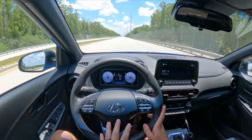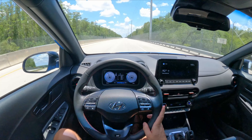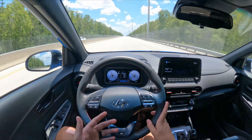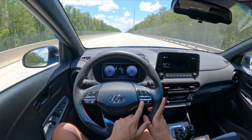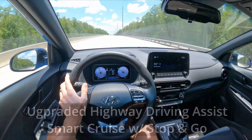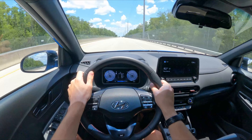The tech package is something you have to get if you're seriously considering this vehicle. For around $2,500 it gives you so much: lane keep assist, radar cruise control, the big screen, the sunroof, and the Harman Kardon sound system. To me it's a no-brainer.